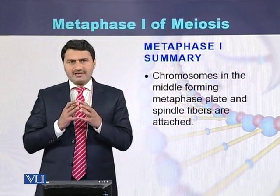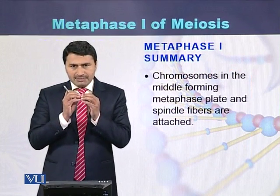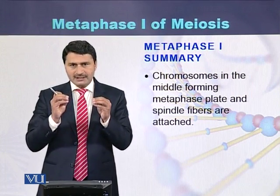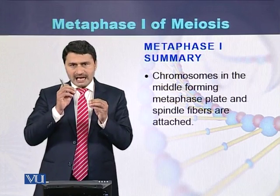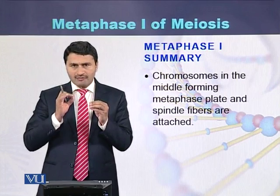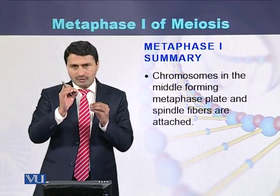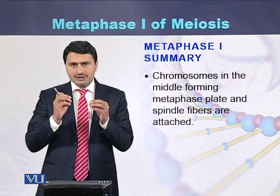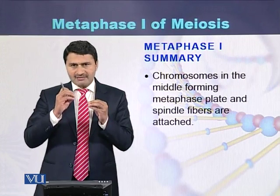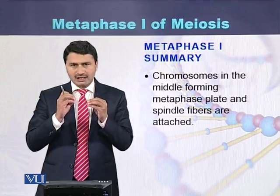To summarize metaphase 1: the homologous chromosomes align in the middle of the cell forming the metaphase plate, with one homolog facing one pole and the other homolog facing the other pole. The microtubules attach to the kinetochore region present within the centromere of the chromosomes.